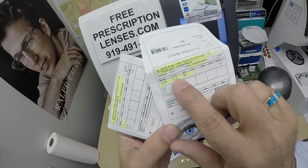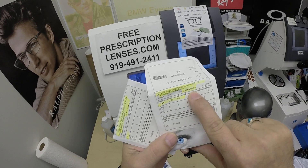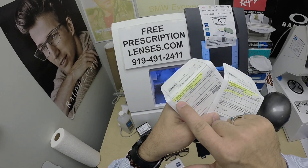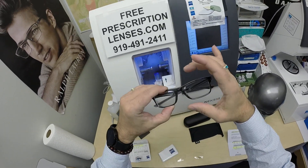Actually, he did get the extra dark gray that is written on the packet here. He got the premium DuraVision Platinum anti-glare coating. I've highlighted the prescription for the right eye and for the left. These were the packets that the lenses came in — the big circular blanks before I cut them down to fit into the frame.